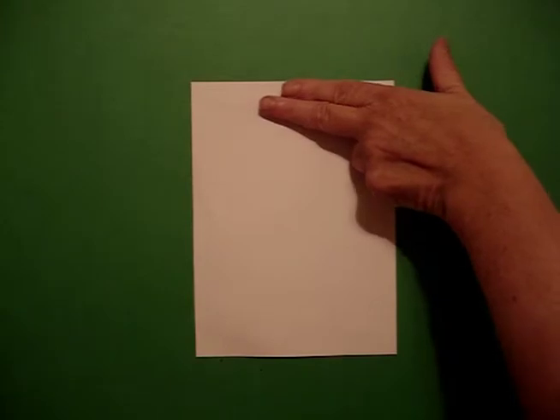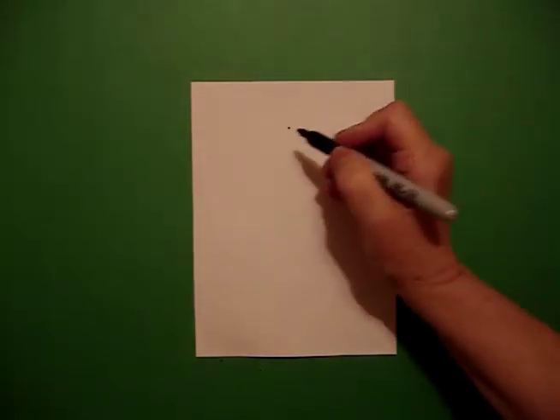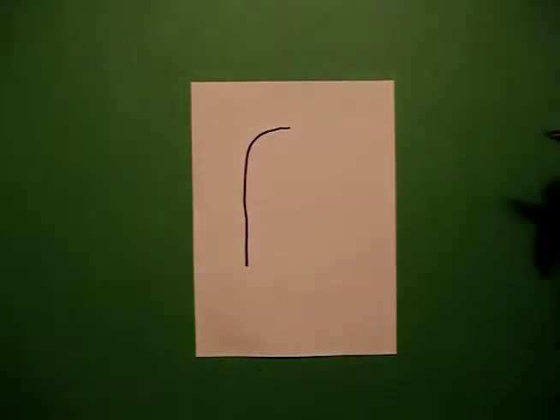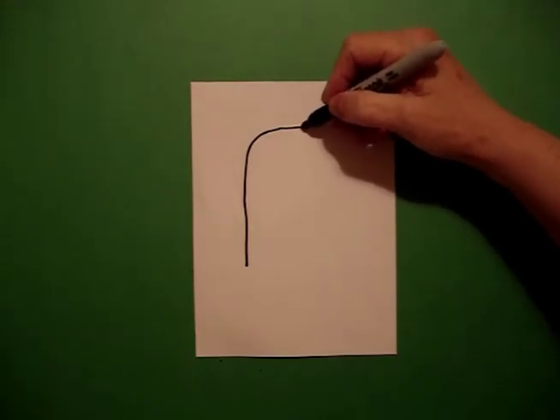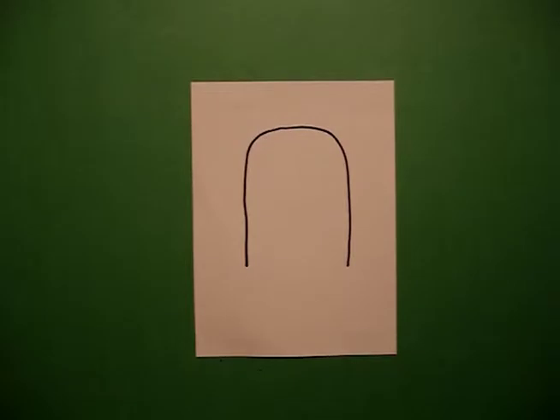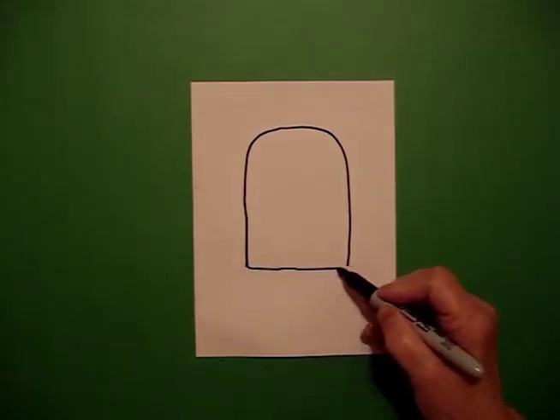Today's project is how to draw a bird in a birdcage. I'm going to take three fingers from the top and put a dot. From that dot, I'm going to draw a curved line down and stop on the left, go back to the dot, and a curved line down at the right. At the bottom, I'm going to draw a straight line to connect.